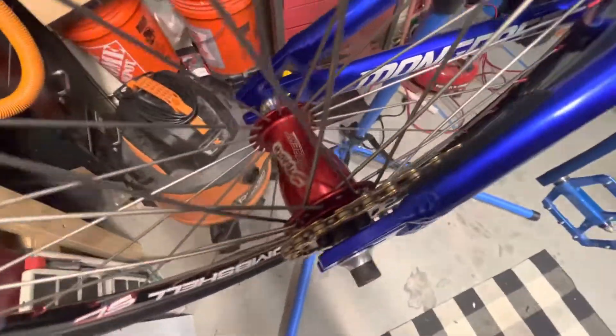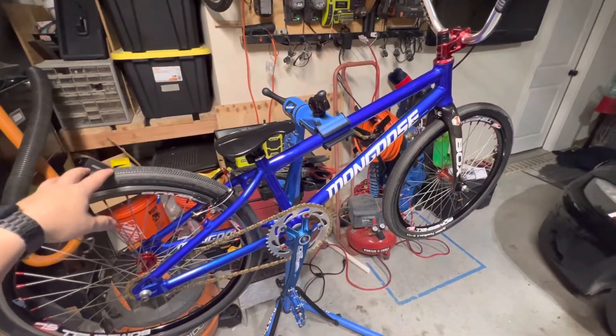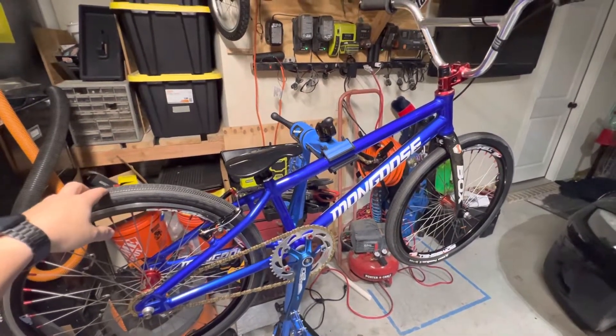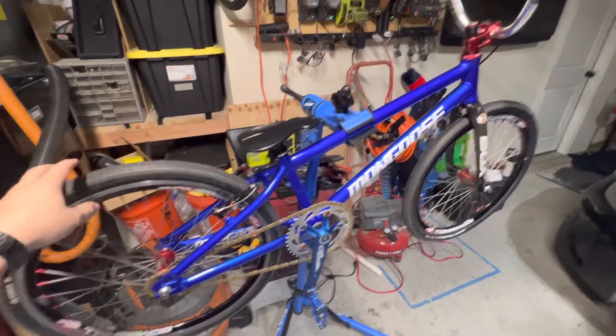Anytime I put bikes together, I take them completely apart, strip them, clean them, function check, and then basically put it back together. So when you get it, the bike won't have been ridden. It is ready to go, nice and clean. Very good presentation.